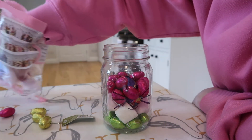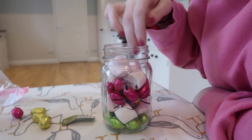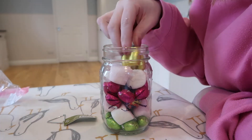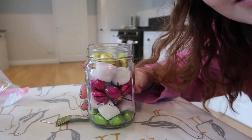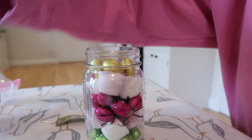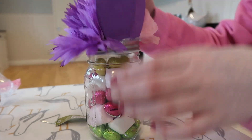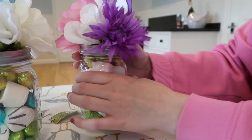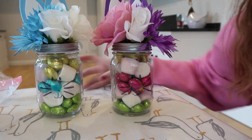Then another layer of marshmallows. Oh, we've got a pink egg missing! Then all the gold ones on the top. You can't really see her nose on this because of the pink, but then you need to screw on the top — start with the ears at the back and twist it round. It's a little wonky but there we have our girl bunny and our boy bunny.